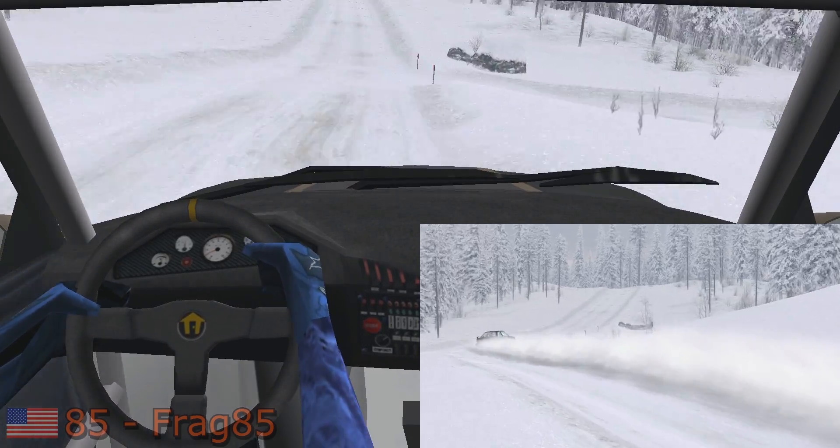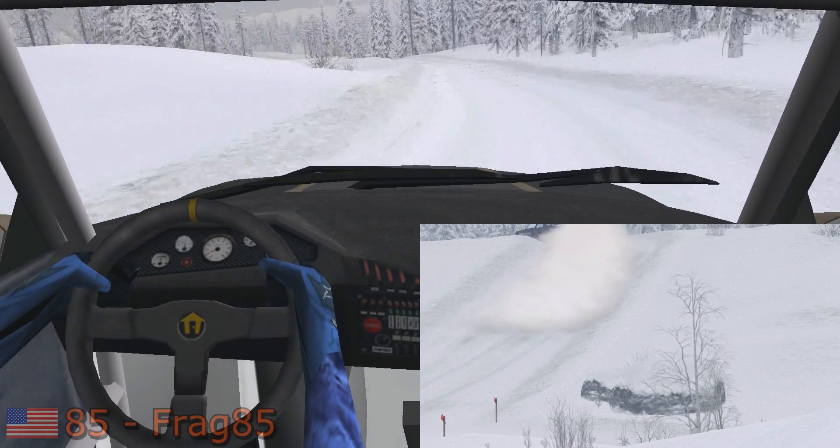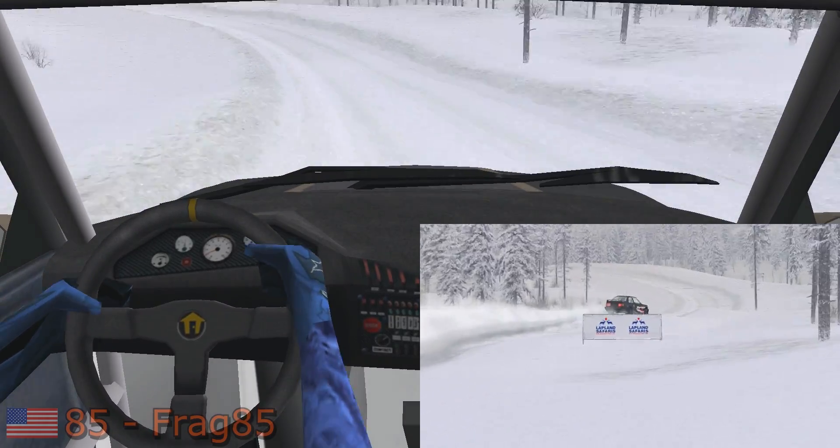Easy left over crest, 30. Easy left and over crest, 50. Easy right, 30. Fast left, long, over crest, 70.